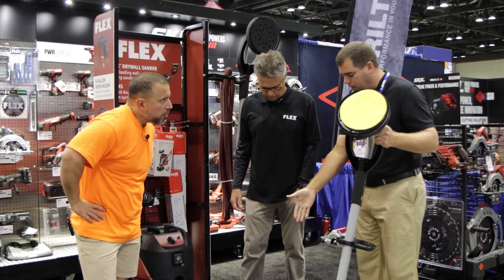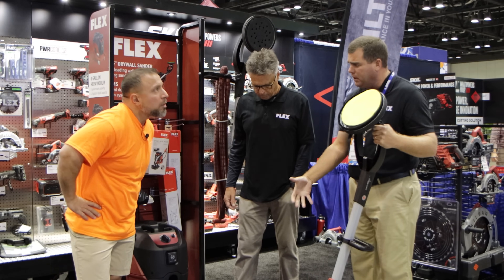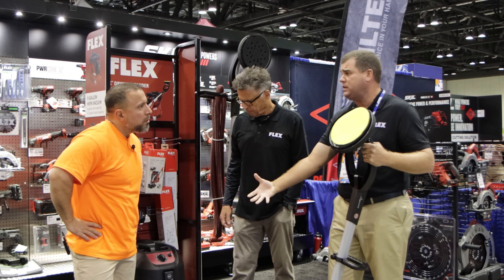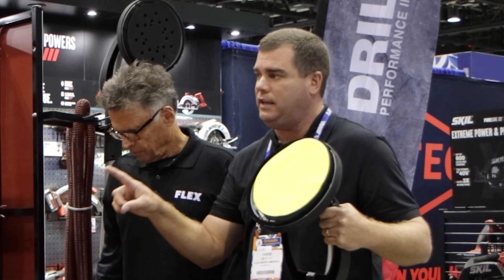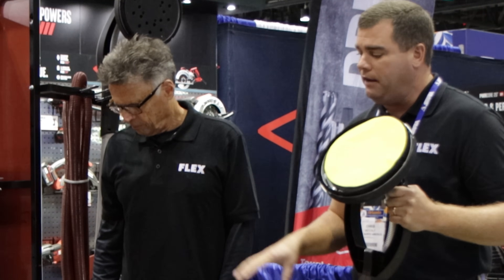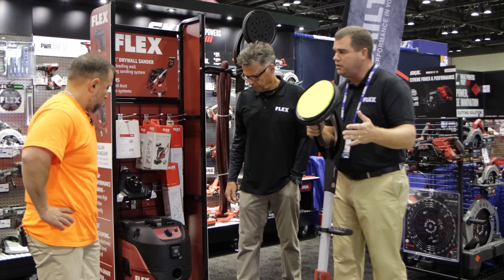It comes standard with a long cord, I believe it's 13 feet, and the vacuum hose is about the same length. The nice thing about this vacuum is it's so powerful you can actually add the two hoses together without changing your CFM — that's awesome.